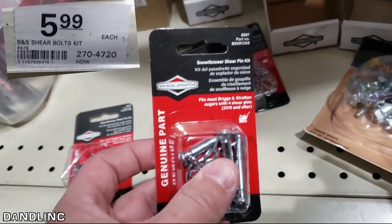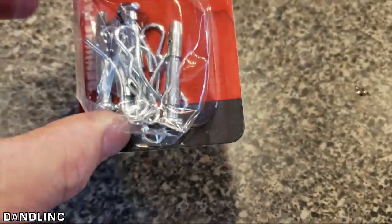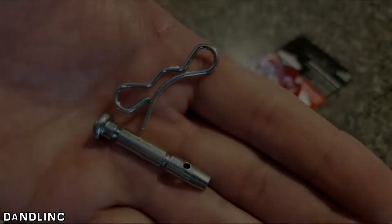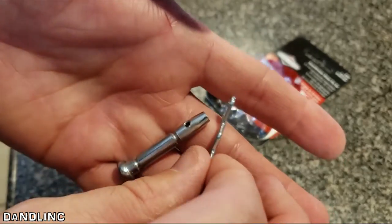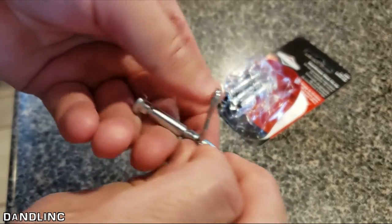Okay, that was a pretty productive visit to the local hardware store. For $5.99 we got a set of four Briggs and Stratton shear pins — this is all there is to it. We're going to stick this through that hole and then the cotter pin goes through the top, and pull it through.